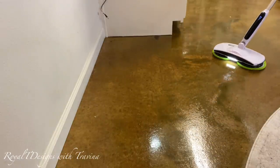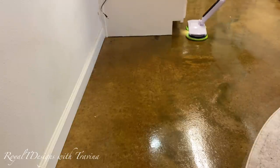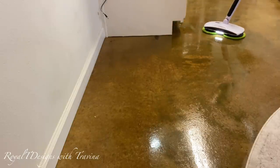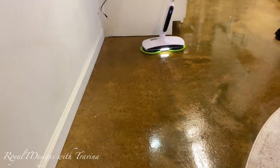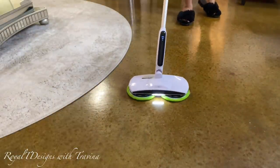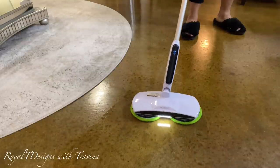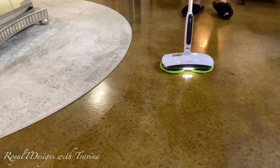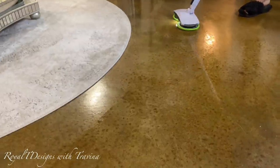It just glides effortlessly row by row and it almost has its own little mind as to the rotation pattern it wants to clean in — I'm simply just guiding it along. If you have back problems, this mop is for you. If you struggle with lifting heavy appliances or tools, this is for you — it is less than two pounds, 1.4 to be exact. I am just so loving it. My floors are left with a beautiful, clean, refreshing shine. This is a game changer in my cleaning regimen.